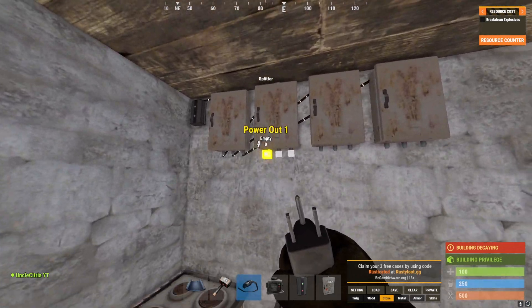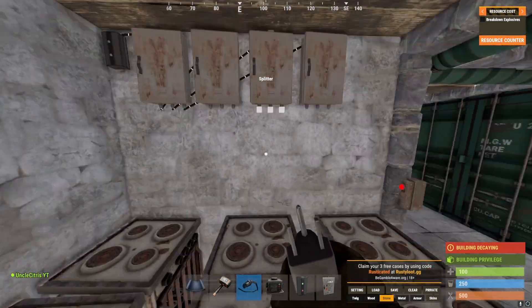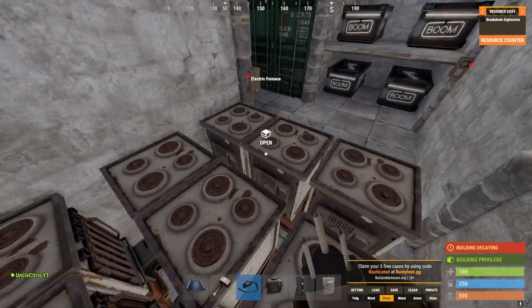Now for the furnaces — from power out on the first splitter we're going to do the back row, the middle splitter will be for the middle row, and the right one will be for the right row.